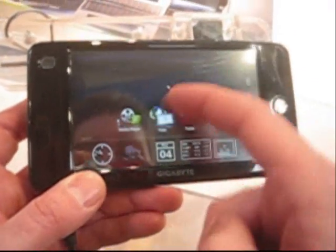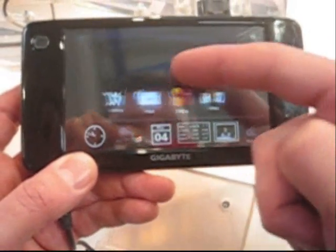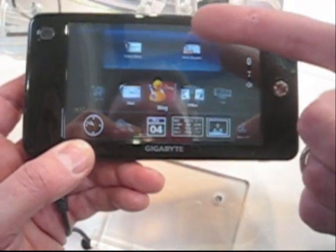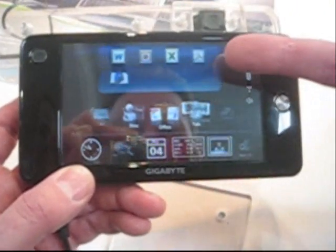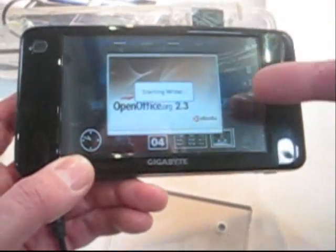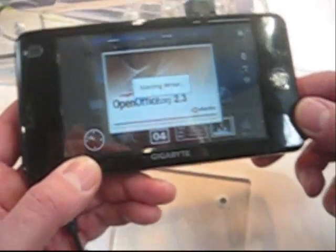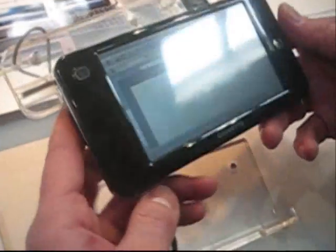We've got media player, web, email app, blogging app. What's the blogging app? And office is... I wonder what the office app is. Oh, OpenOffice. Full suite.